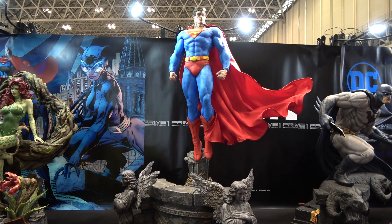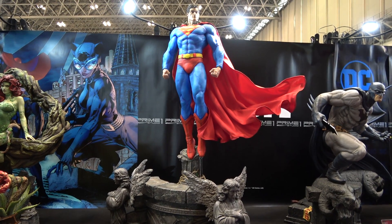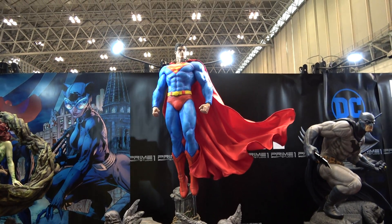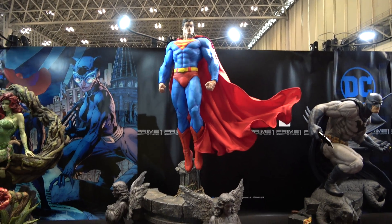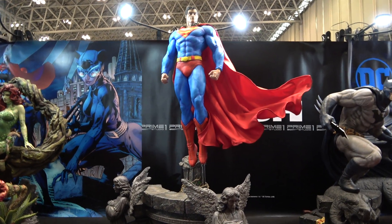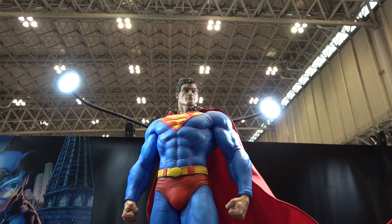Hey guys, it's Cisco here at Summer Wonder Festival in Japan, having a look at the Prime 1 Superman from the Hush line. This piece is humongous — it's so tall I can hardly even get it all in the shot, but I'll do my best to give you a look at the face.